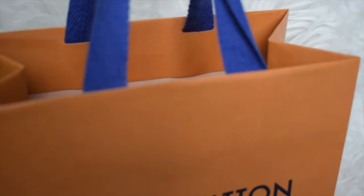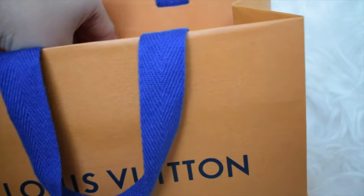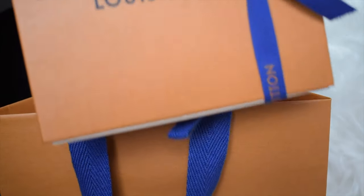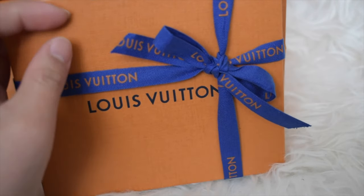So here's the iconic orange paper bag with a blue handle. Inside here we have the beautiful wrapped box and our bags.